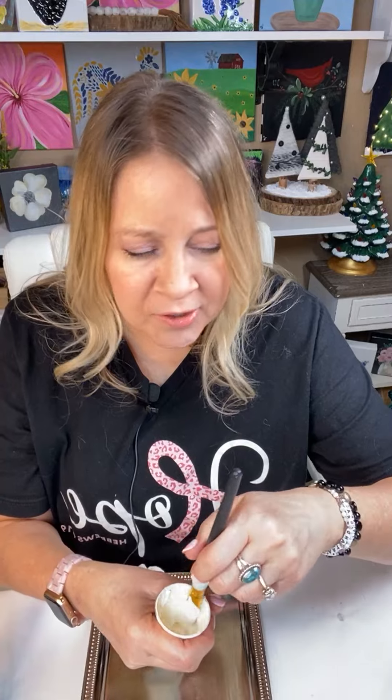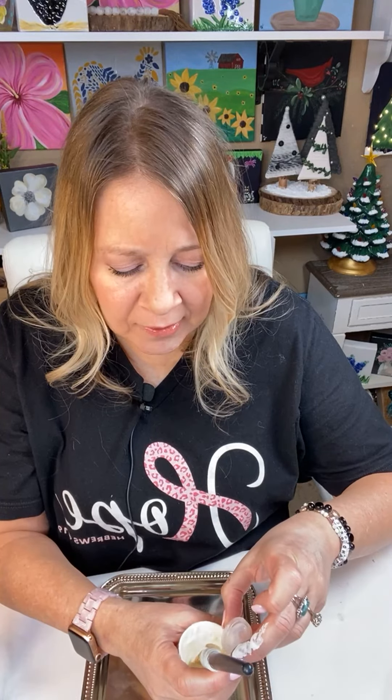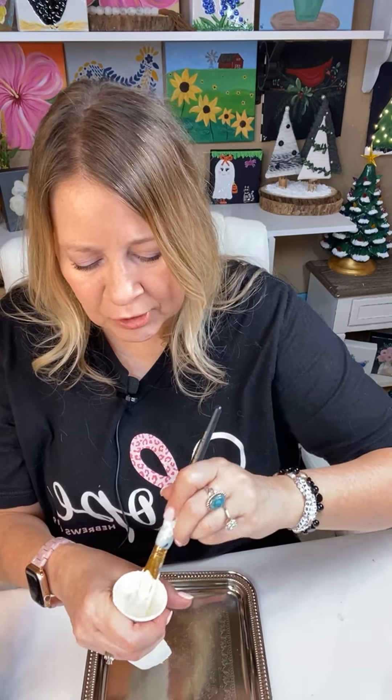I'm just gonna put some of my chalk paint into this little cup with just a tiny bit of water. Hi Mary, thank you guys for coming. I'm adding just a little bit of water because this creamy chalk paint I use is a little thicker — I guess all chalk paint is a little thicker — but I did want to thin it just a little bit. Hi Janine, hi Marlene — I miss you, I'm glad you guys are back.